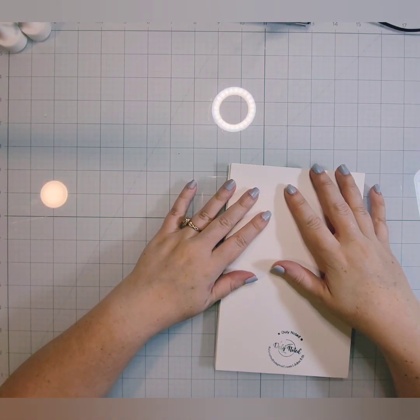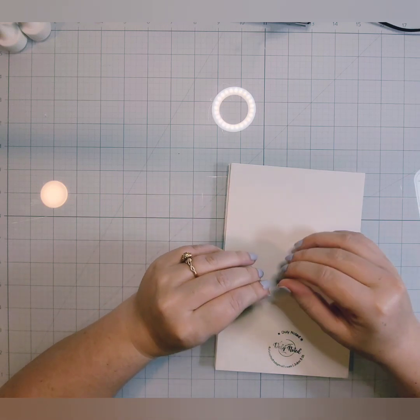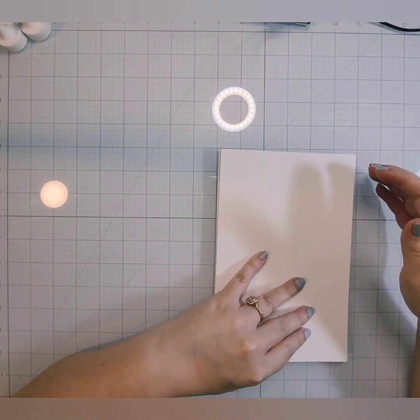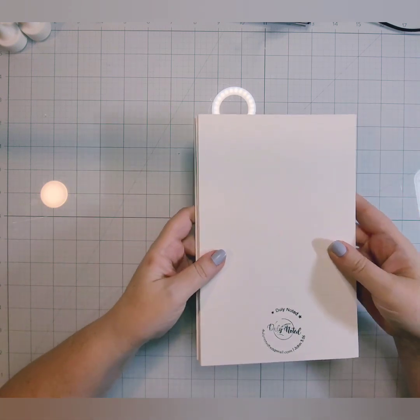Hello everyone, welcome back to my channel. I am excited to be back. It's been a little bit since I've been in my craft room and I am excited to be back and create a video for you today. We are continuing our Mother's Day card and matching stationery set today.